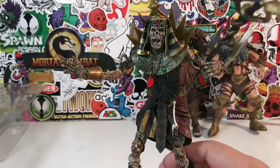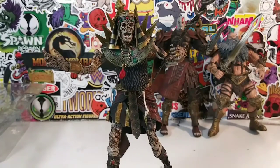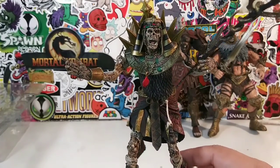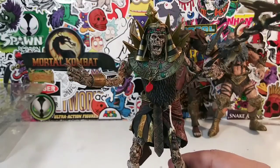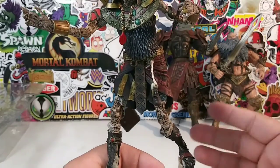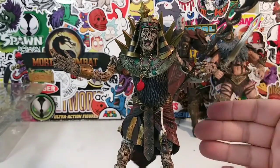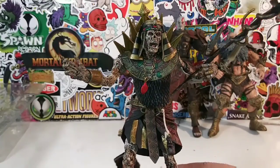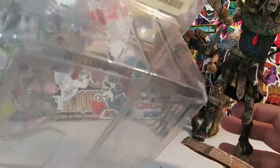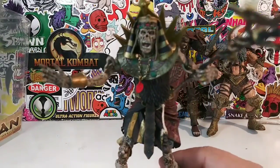Okay guys, let me give you my rating of this figure. It's an articulated statue so I'm not basing this rating on articulation because it is McFarlane. But on a scale from 1 to 10, with 10 being the highest, I'm gonna give this guy a solid 8. I definitely think it's worth a pickup — I got him for a good deal. You can see the price tag was $12.99, but I actually paid a little bit less than $12.99 for this figure, believe it or not.